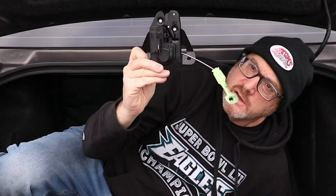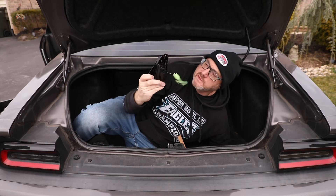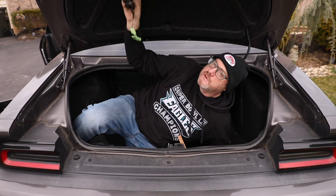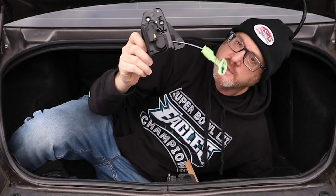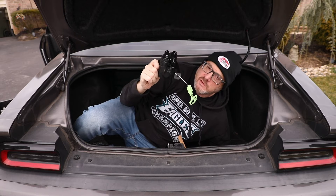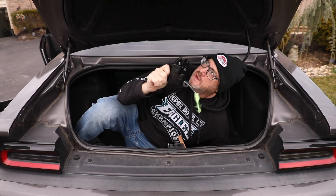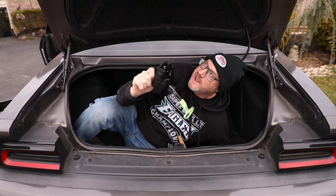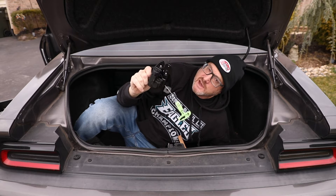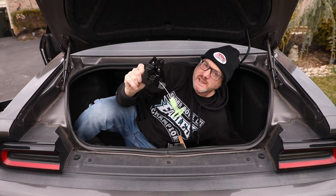The problem hopefully is the trunk release actuator. It seems to be a relatively easy install - it's just one electrical plug and a couple of bolts. We will have to remove this lining. Hopefully that's the problem - that this actuator went bad - and that's what allows all the remote options to pop the trunk. These are about twenty to thirty dollars on Amazon and I'm gonna show you how to install it.